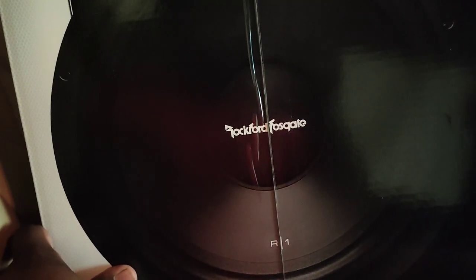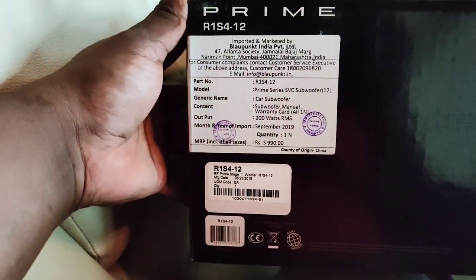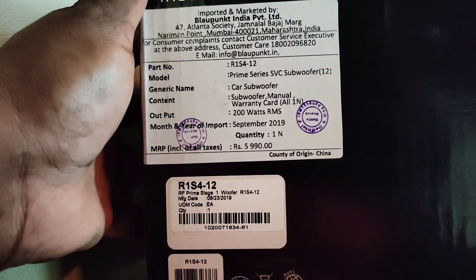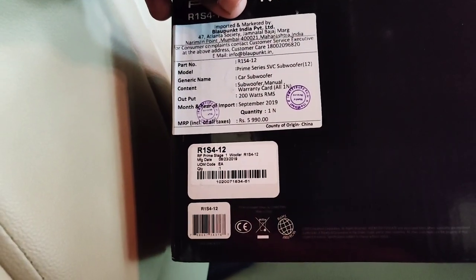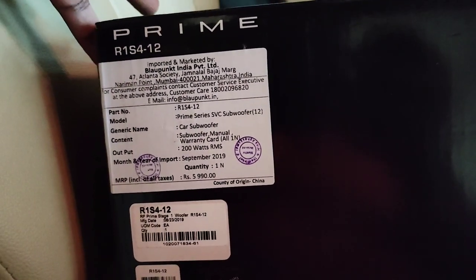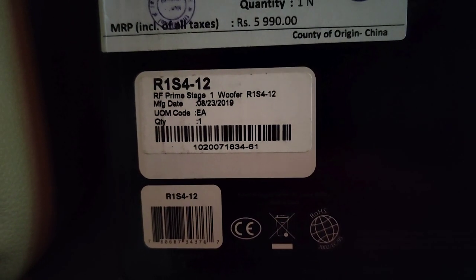As you can see, this is the Rockford Fosgate R1 series amplifier — a 12 inch cone. It is a single coil subwoofer. You can see the MRP here is 5900 rupees, but I got it for much cheaper on Amazon for around 3500 rupees. You can see it is imported and sold by Blaupunkt itself. Rockford is a subsidiary brand of theirs, and here you can see the model number and manufacturing details.